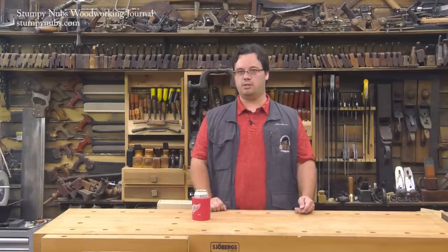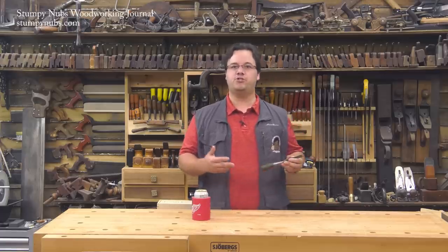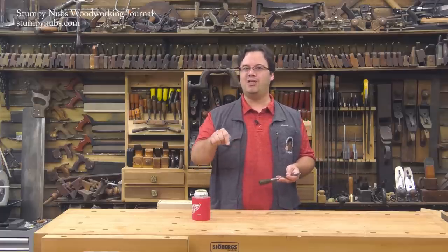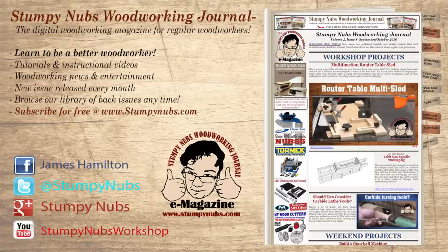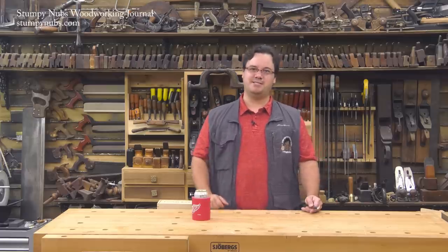We'll be making some more chisel videos shortly, including how to shop and restore used ones, and which specialty types you might want to look at down the road. Be sure to subscribe to this channel and hit that little bell icon below. For even more great tips, tricks, and tutorials designed to make you a better woodworker, check out Stumpy Nub's Woodworking Journal over at stumpynubs.com. Oh, and tell the missus I said you're welcome.